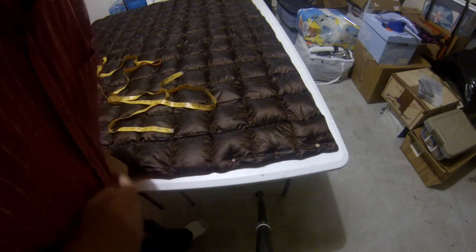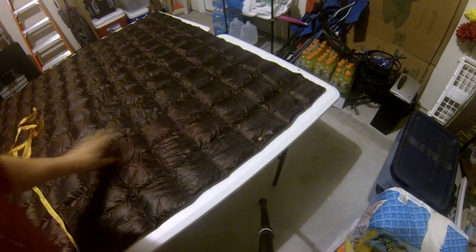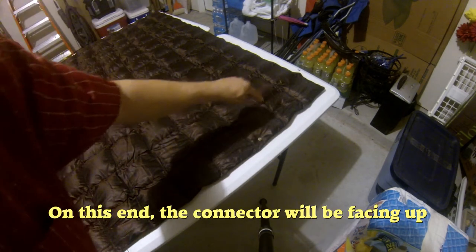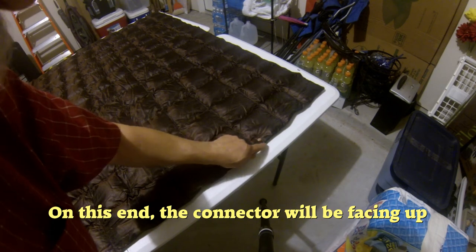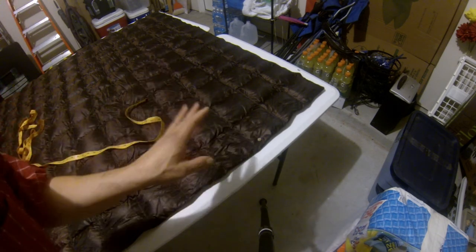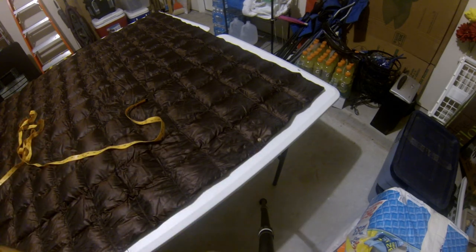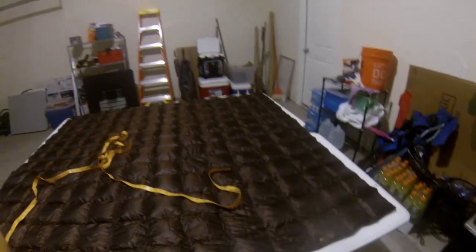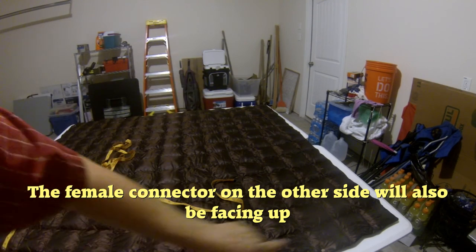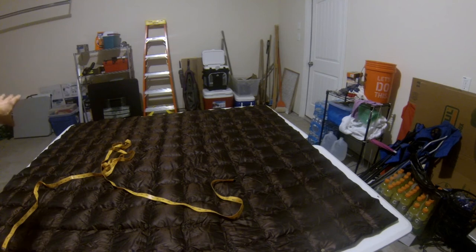With me so far? On the opposite end of the quilt from where you put all those other snaps, you're going to put one snap on the third panel up, one inch over from the hem and one inch up from the edge. On the side where you put the female snaps, put one male snap. Over on the other end of the quilt there's another one in the same location, but that's a female snap — male snap on the same side as the females, female snap on the side where you put the males.